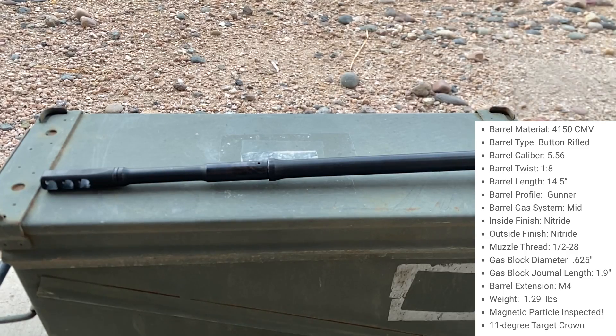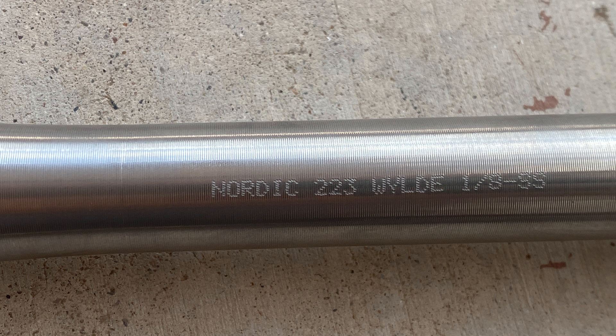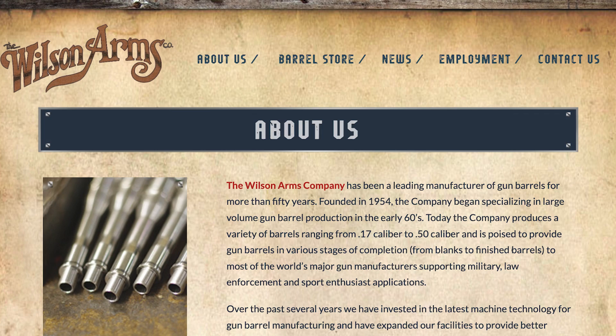The lighter barrel is a Faxon 14.5-inch Gunner, and the heavier barrel is an 18-inch stainless steel barrel from Nordic Components, which I believe was manufactured by Wilson Arms. Let me know in the comments if that sounds right.